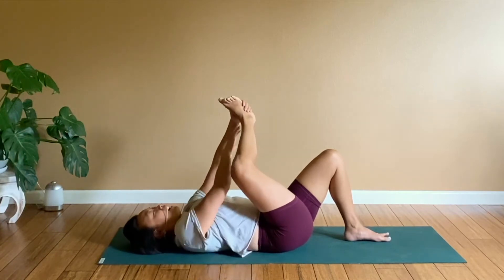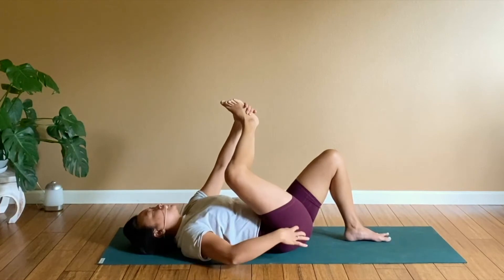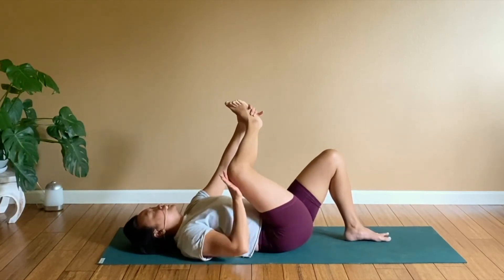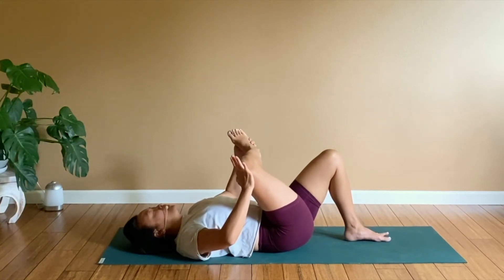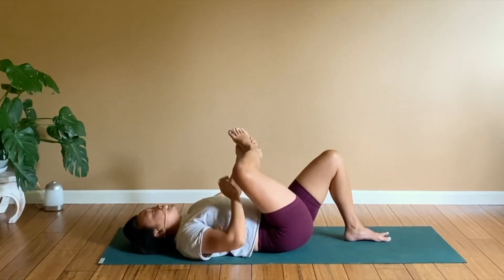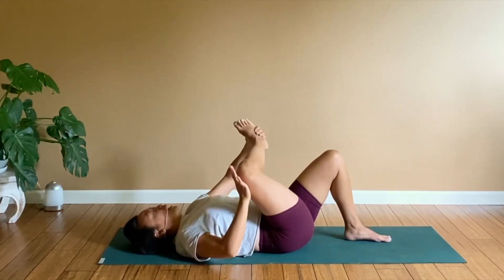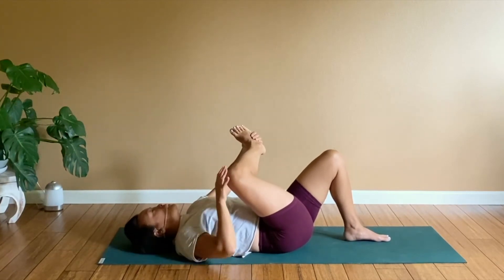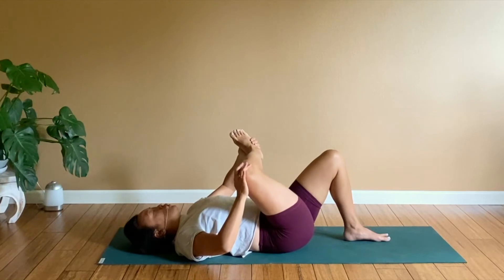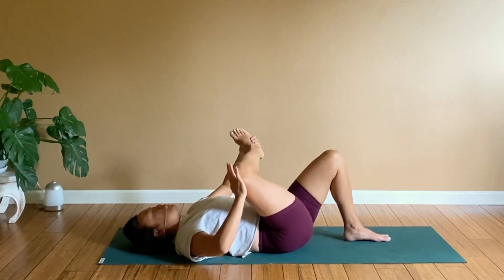Your foot might be higher than your knee for now — totally fine, just work with what you got. Try to get the rotation happening from the femur rotating in the hip socket, and try to get the knee in line with the ankle. Keep this leg stable so you're not flopping over to the side. Like a boat anchor dropped to the ocean floor — you want it to hold your boat steady, not floating all around. Same metaphor here with the left foot.